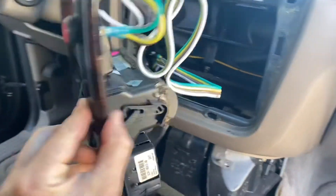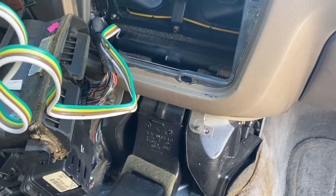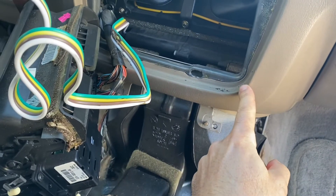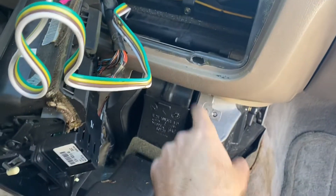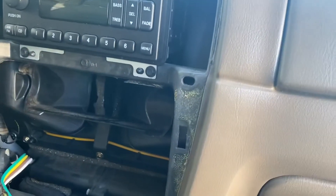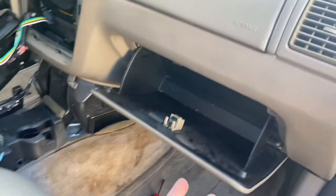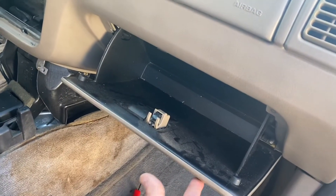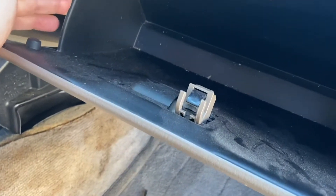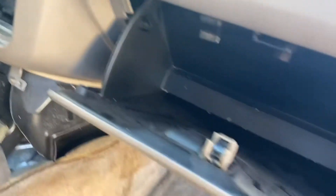Now I pried off this front section here - it wasn't very difficult. You just got to apply pressure with a screwdriver and pull out. It's got little push tabs that hold it in place, so it pulls right out. Now I'm going to swing the glove box out of the way, and you do that by just pressing in on the side here and then allowing it to flop down.